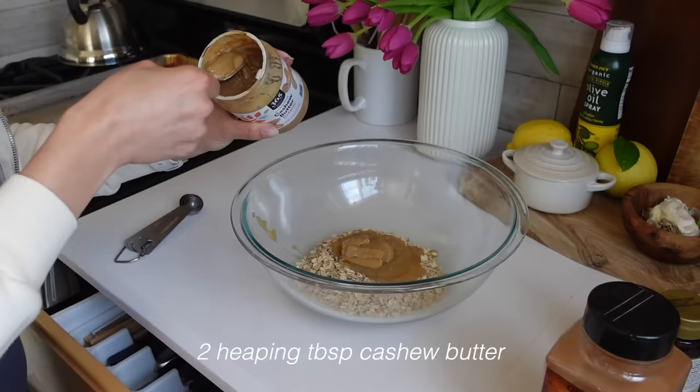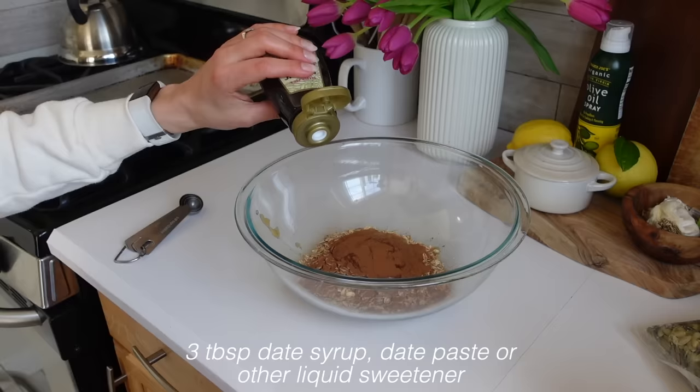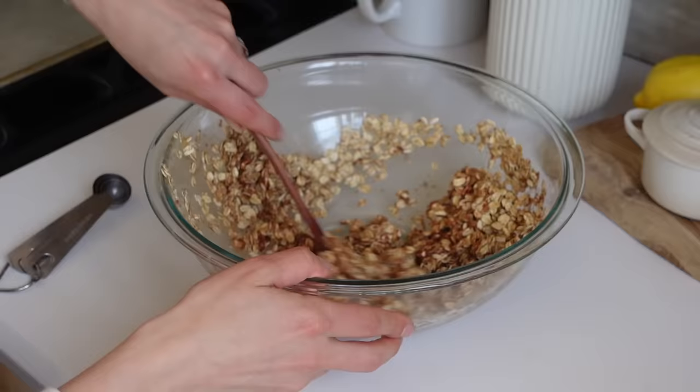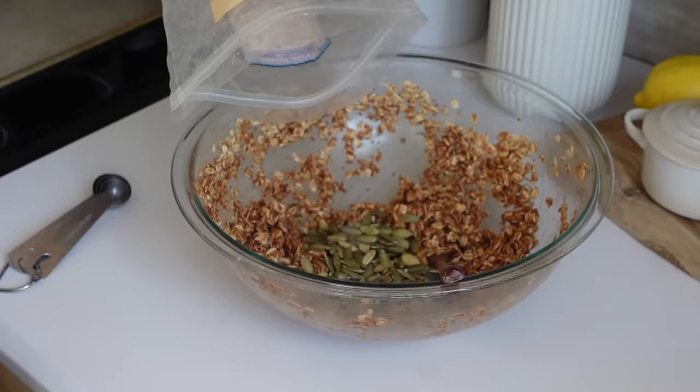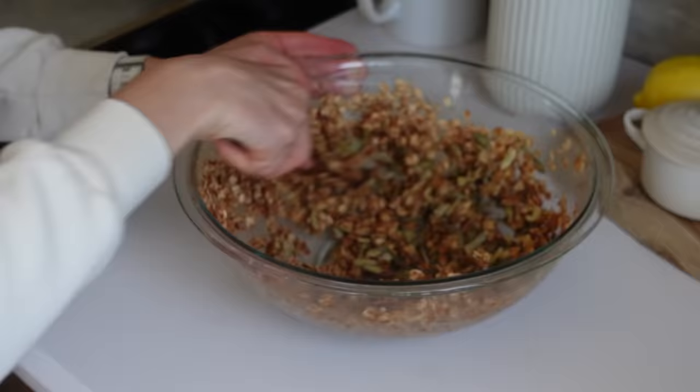Two tablespoons of any nut butter of your choice, cinnamon, and I'm using some date syrup, but you could use anything you like such as maple syrup or homemade date paste. Then some pumpkin seeds. Mix it all up.